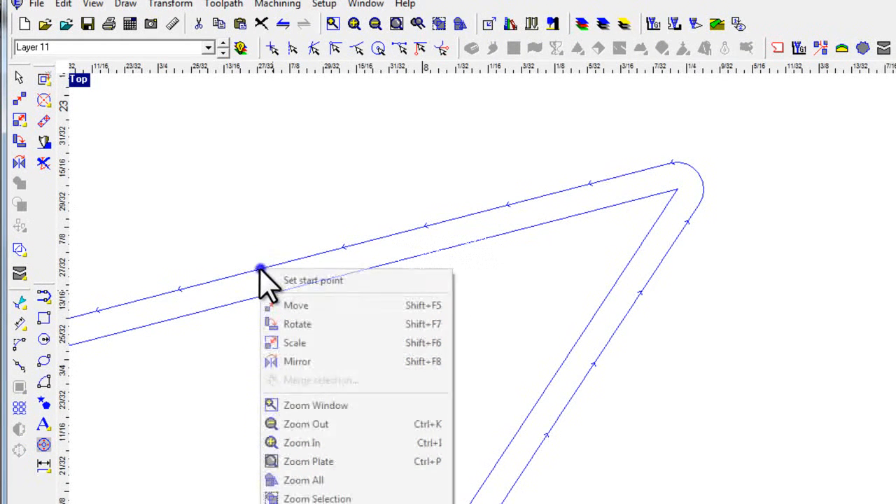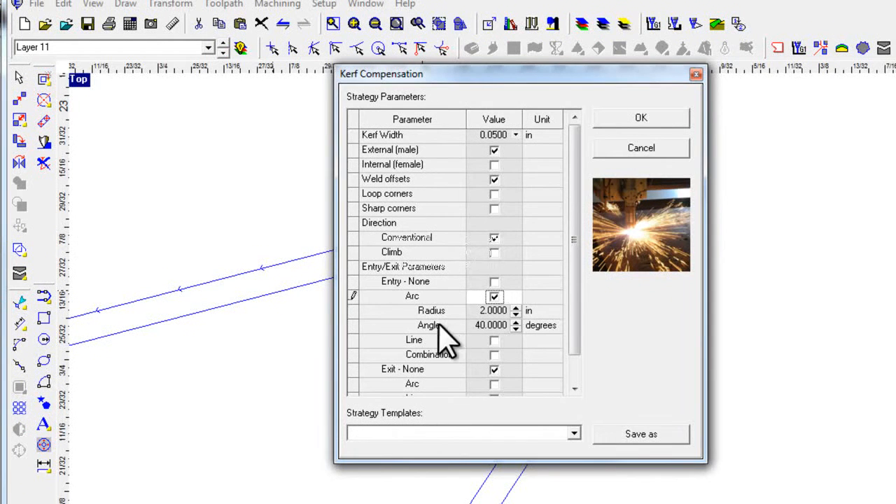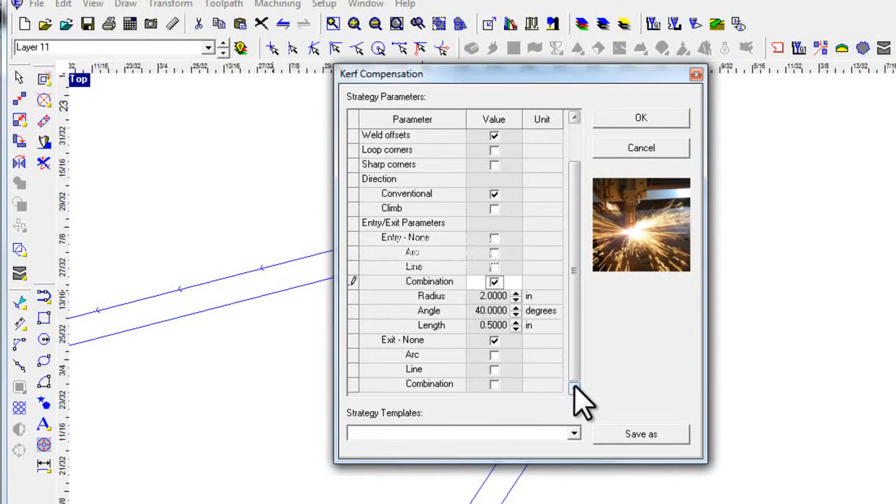We've also got entry/exit parameters. Depending on your machine, you might want to do a lead-in or a lead-out, one or the other, maybe sometimes both. We've got a variety of ways of controlling that. Selecting 'none' closes everything down. If I click on arc, I can pick the arc radius and the swept angle of the lead-in. If I pick line, I can pick the length and the angle of the line leading into the object. And I can have a combination of straight line and radius for the best of both worlds. You can do everything the same for exit parameters.